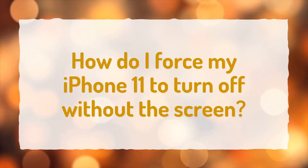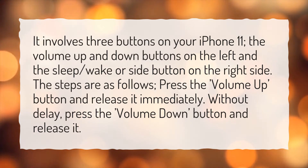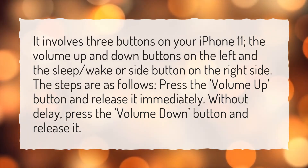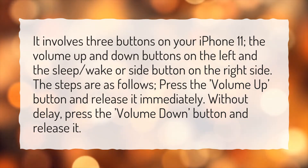How do I force my iPhone 11 to turn off without the screen? It involves three buttons on your iPhone 11: the volume up and down buttons on the left, and the sleep, wake, or side button on the right side. The steps are as follows: press the volume up button and release it immediately. Without delay, press the volume down button and release it.